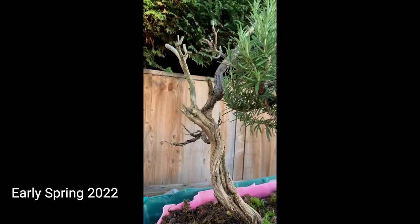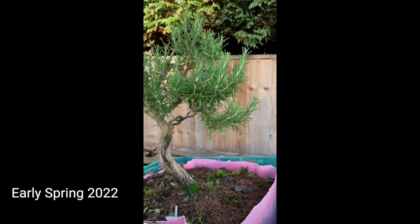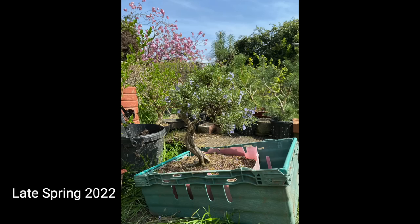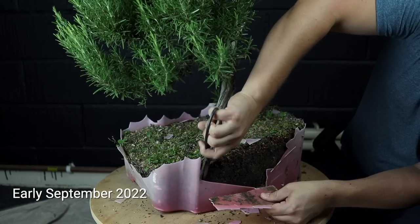Other than a very light prune at the start of this growing season, I've left the rosemary alone completely to grow and build up a reserve of energy. I fertilized really well during that time to help it maximize its reserves.